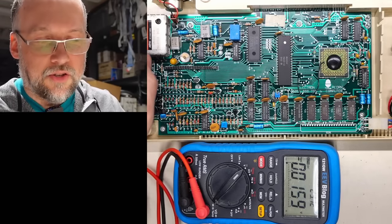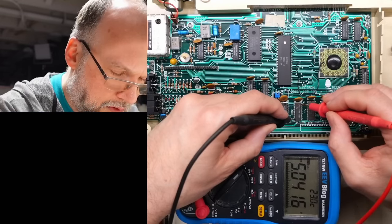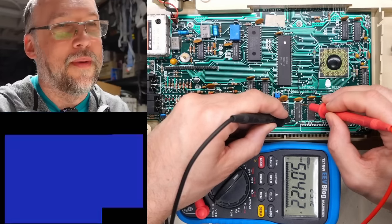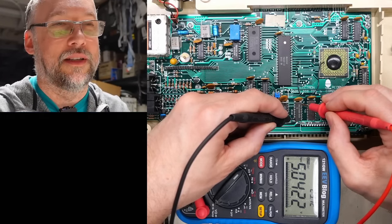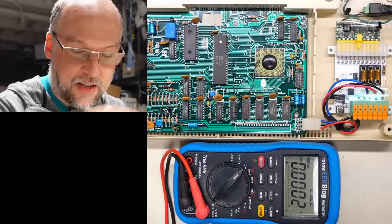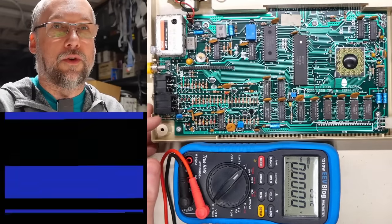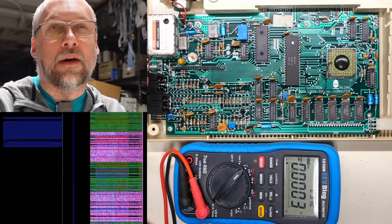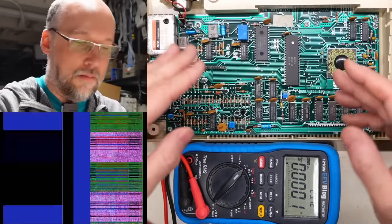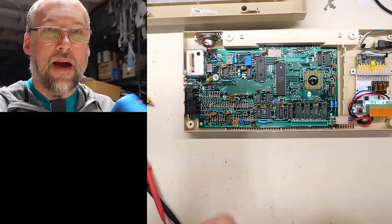We have no video. Let me feel around — nothing is hot at all. Let's do some rudimentary testing. Plugging in power and checking for 5 volts: yes, 5.04 volts. It would be very unlikely we wouldn't get 5 volts with a whole ATX supply providing it. Checking minus 5 volts — we are getting it. The minus 5-volt rail is generated by a little voltage regulator on the board. It's possible a short there could pull it down, but it's reading correctly. Time to break out the schematics and the oscilloscope.